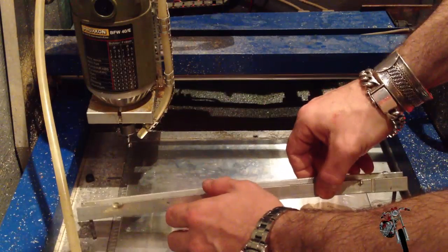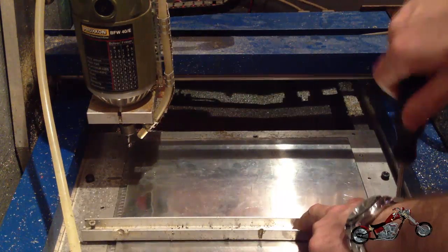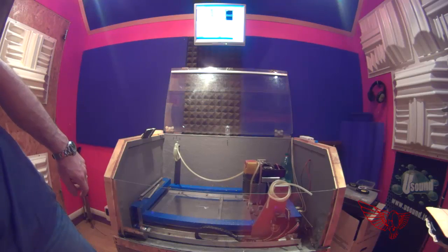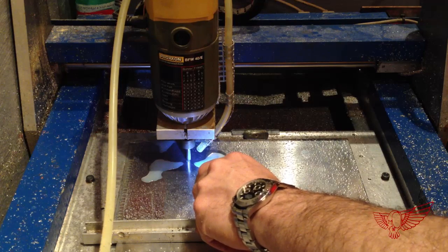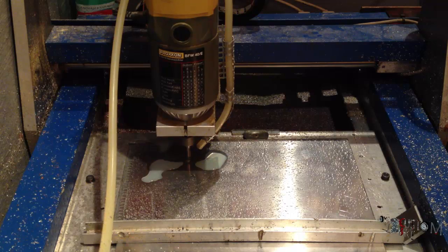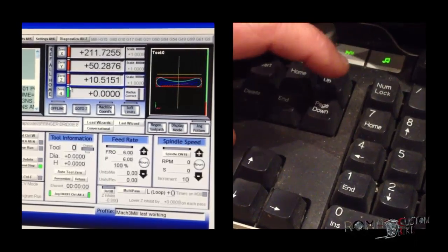There are many ways to secure the stock to the CNC machine. In my case I use some bars and some screws. Once the stock is secured to the CNC we can proceed with resetting the coordinates of the axis and with determining the zero point of the vertical axis, that should correspond to the top of the stock. To do that I need to bring the hand mill to the surface of the stock very slowly so I don't remove too much material.